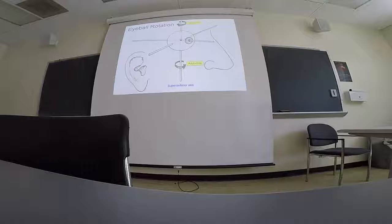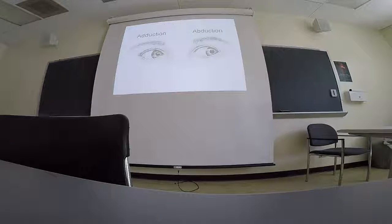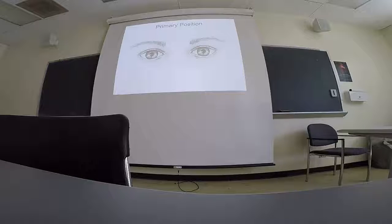Rotation around the superior-inferior axis is either abduction or adduction of the eyeball — looking either towards your nose for adduction or out the corner of your eye for abduction. Finally, rotations around the optic axis produce in-cycloduction and ex-cycloduction, which are not desirable motions because they give the impression that the room is spinning. In-cycloduction would be the eye moving inward, ex-cycloduction the opposite way. When we look around the world we don't perceive this motion because it's canceled out.